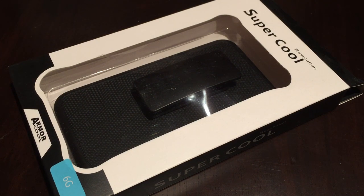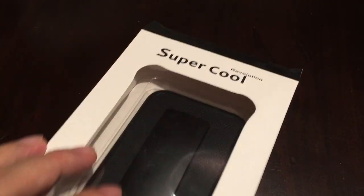Hey kids, Peter Von Panda here. Wanted to show you this super cool Revolution iPhone case.